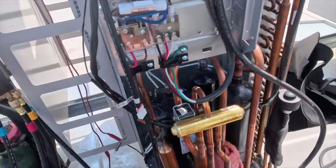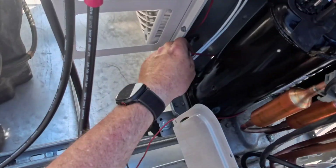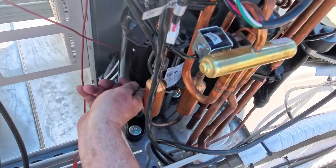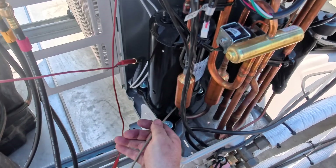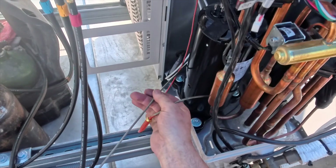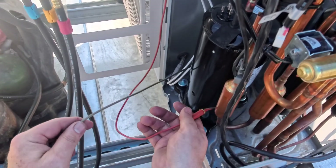We'll go ahead and wipe down our brazes. Now we're putting on this crankcase heater — we just got to wrap it around the compressor a bunch of times. Kind of a pain, but it is what it is.